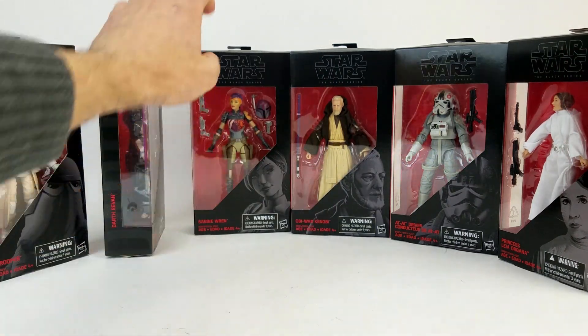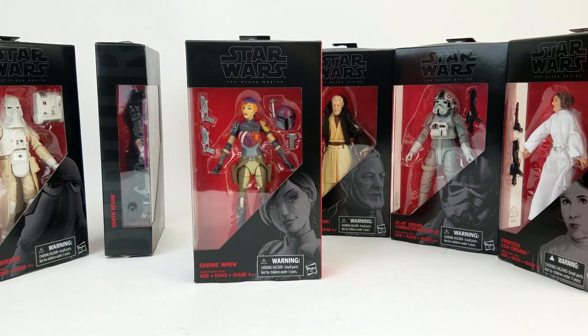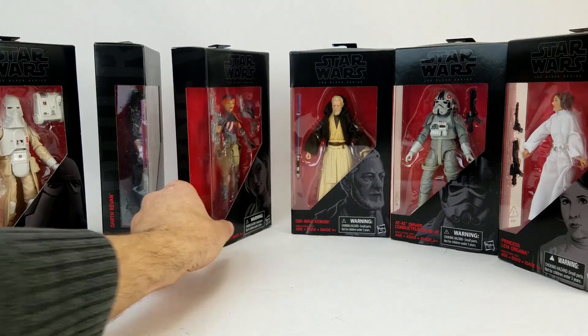Also in here, we've got my most anticipated figure — the one I just absolutely had to have was Sabine. We'll definitely be doing a video for her. Here at Toy Galaxy, we've always got kind of a connection with Sabine. The three-and-three-quarter-inch Rebels figure was the first video we ever posted on the channel, so we're always going to kind of go back to her as being sort of part of who we are here at Toy Galaxy.